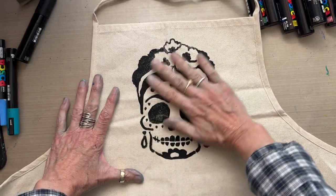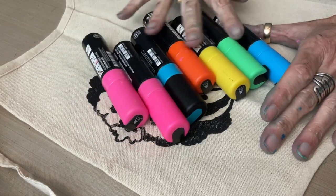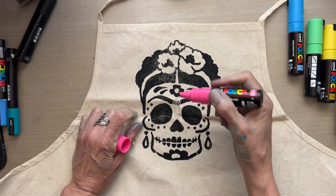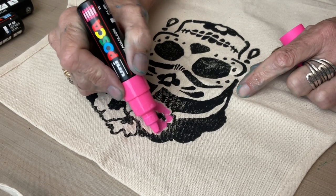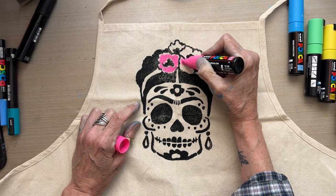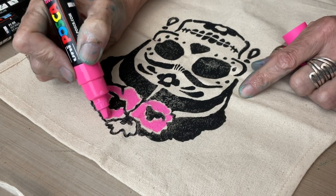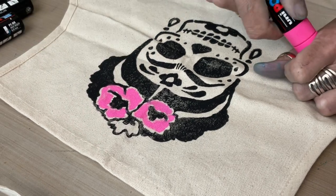Now that the black gesso has dried, I'm going to come in with some large-point Posca paint pens — acrylic paint pens — and embellish the apron. I'm mostly going to color in the open spaces, but I can also color over the black gesso because Posca paint pens are opaque, so they go on nice and vibrant and heavy. You don't have to do more than one coat, and they go right over black. Let's make these poppy flowers pink and the one in the back orange.